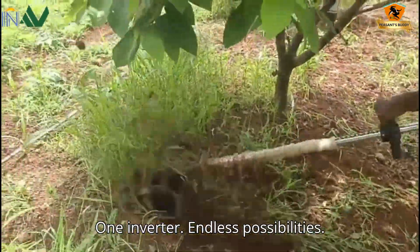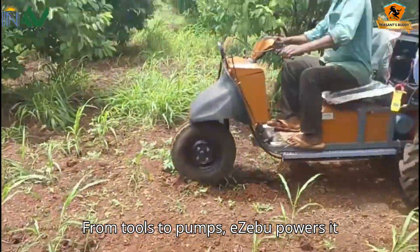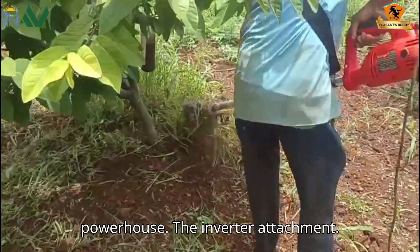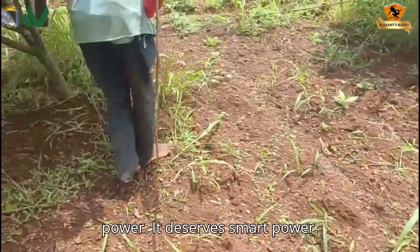One inverter. Endless possibilities. From tools to pumps, Easebo powers it all. Turn your Easebo into a complete farm powerhouse. The inverter attachment — because farming deserves more than just power. It deserves smart power.